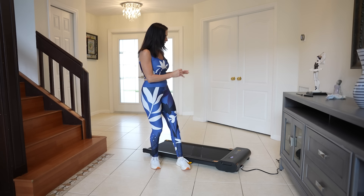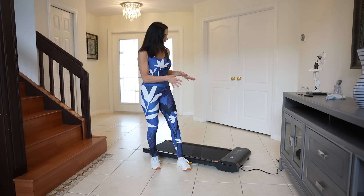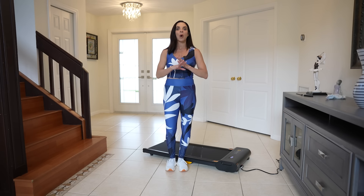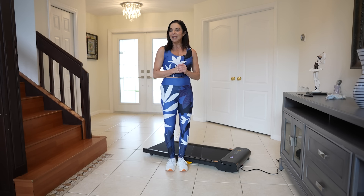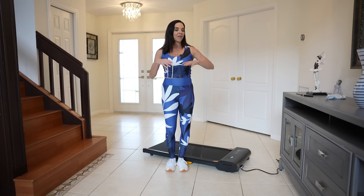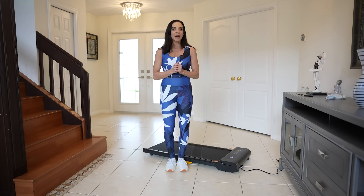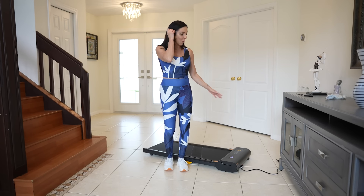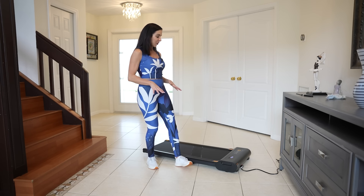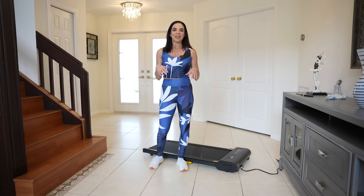It's a Urivo Spacewalk Light — it is a treadmill that you can have in the comfort of your own home. So what that means is there are no excuses. And what's even better about this is it's completely portable. So I will take you through some of its key features.